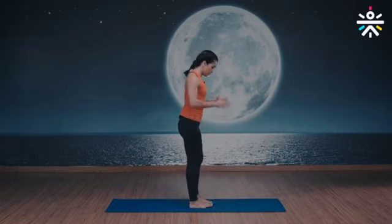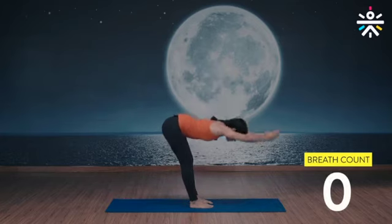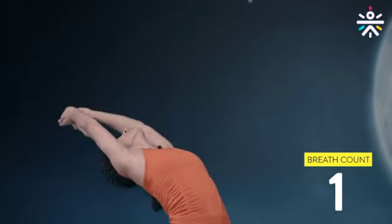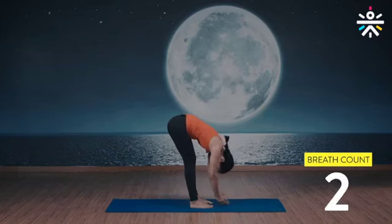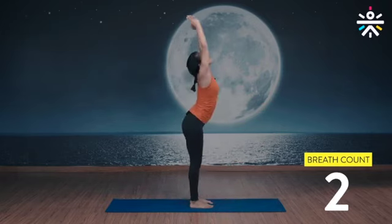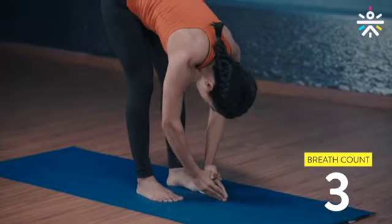Let's do this together for five repetitions. Are we ready? And go — inhale up, arch your back, exhale down, soft knees. Inhale up, exhale down, opening up the hip flexors. Inhale up, exhale. This one warms up the entire body. Two more reps.